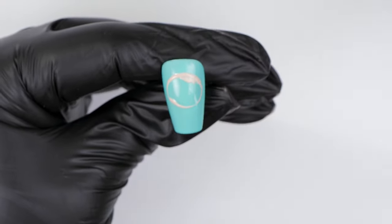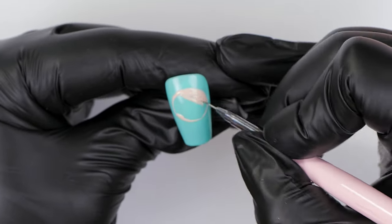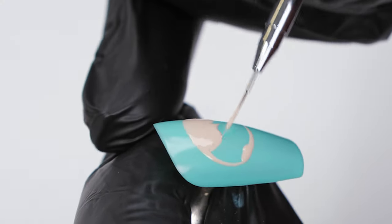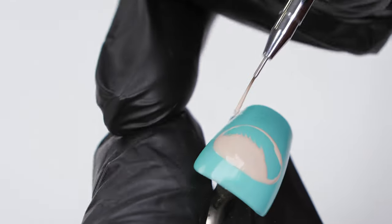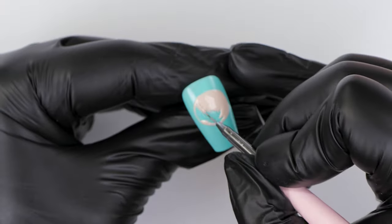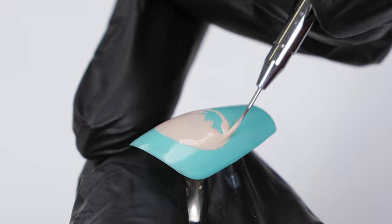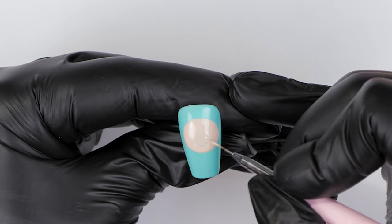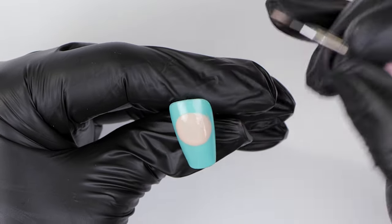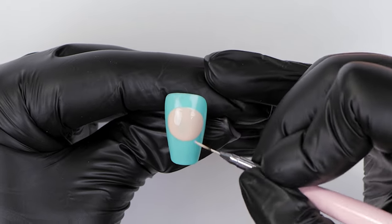I'm going to fill that circle in. You want to be putting quite a bit of product on because you want it to be opaque and you don't want to go in with a second coat. I try and avoid two coats, so I put a thicker layer and then when I flash cure it I cure it a bit longer so there's no bubbles on the section I've painted.